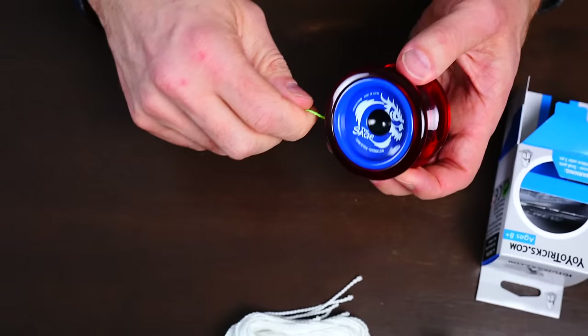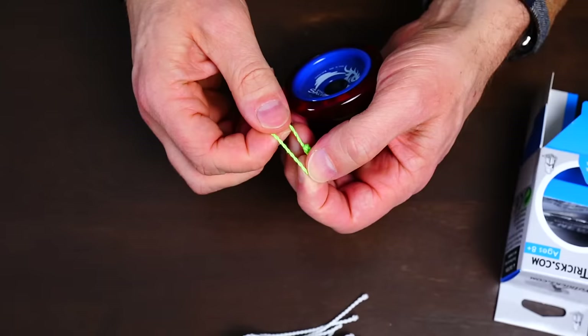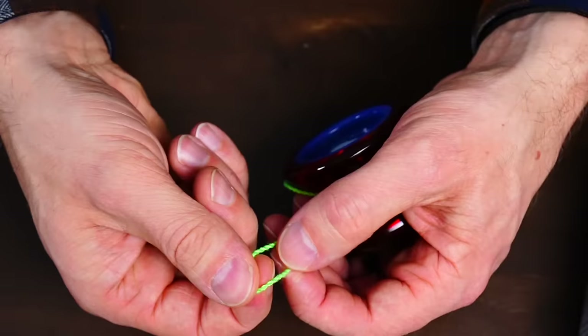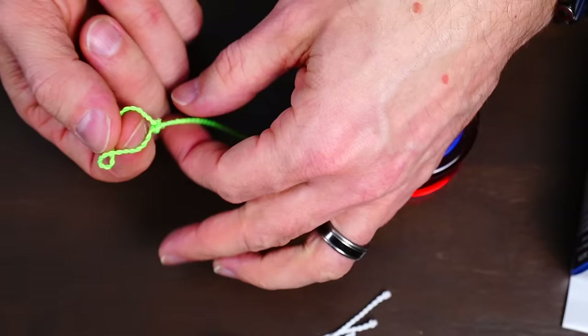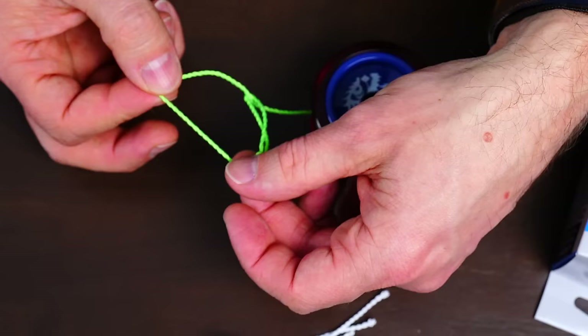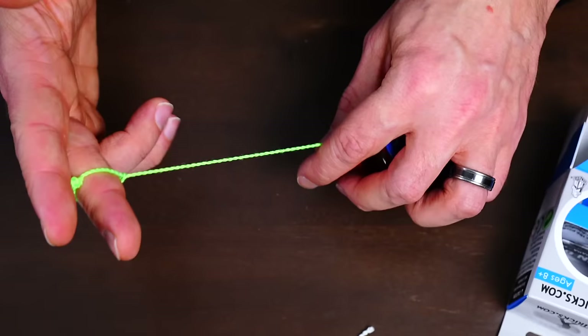Once you have the yoyo wound up you can put it on your finger. You might be tempted to put your finger right into the loop, but that loop is going to be too big or maybe too small for your finger. If it's too big the yoyo will slide off as you throw it. So instead, take the string below this loop and pull it right through the loop — it makes an adjustable slip knot. Insert your middle finger into that slip knot, pull it tight, and that's how you prepare your yoyo for action.